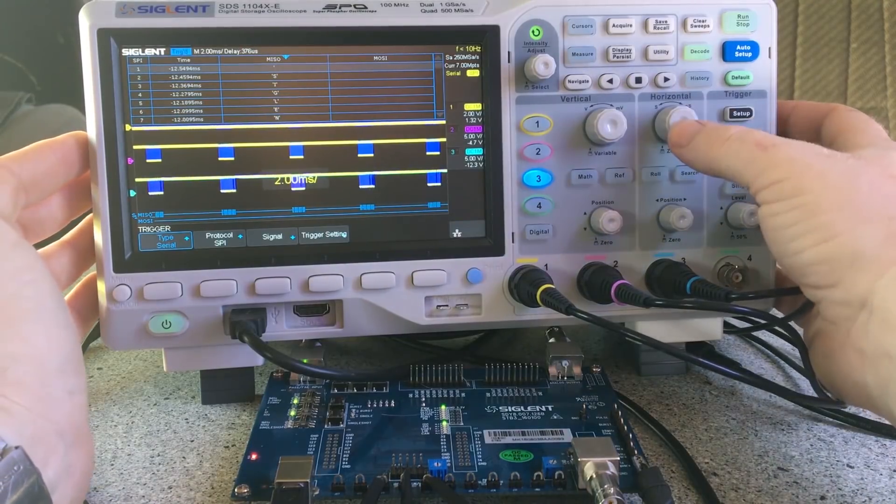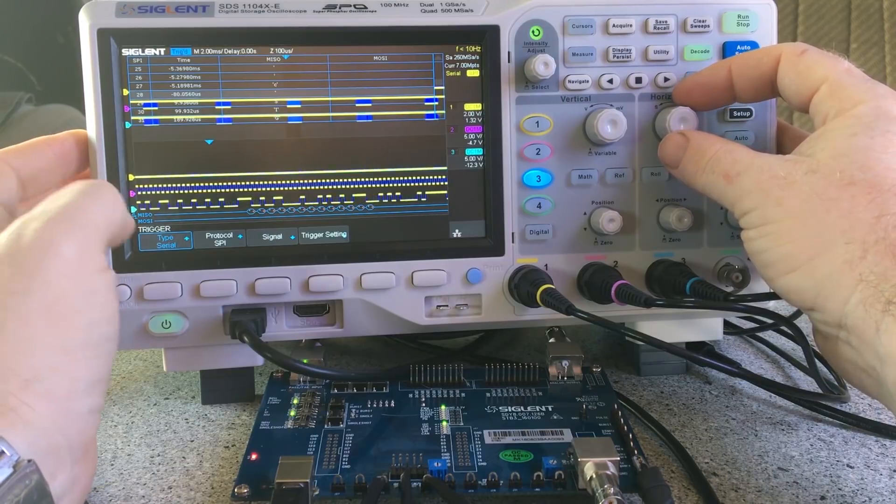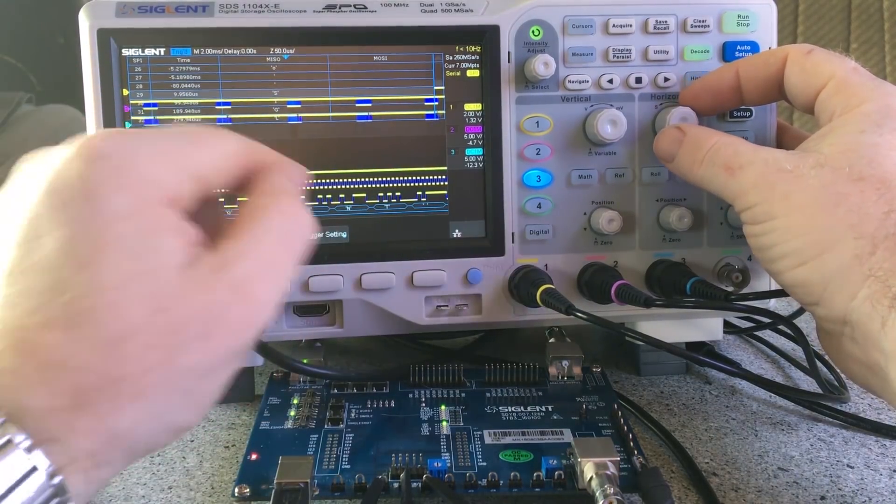With SPI you can zoom down to grab the data and then zoom in to take a closer look, and it will display the decoded data underneath along with the list view.